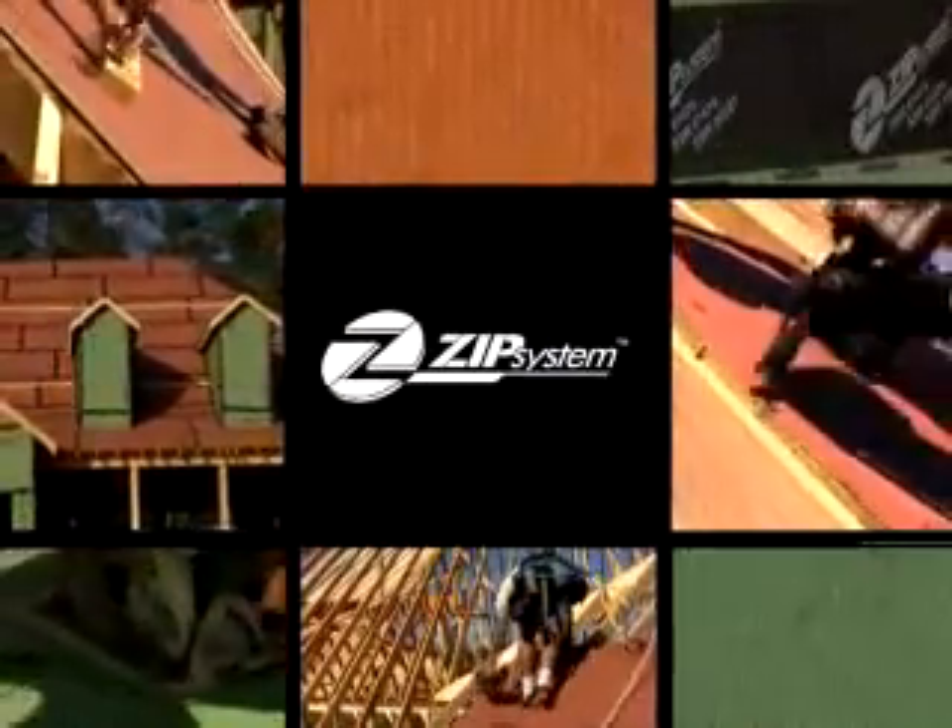Because you want to build faster. Because you want to build easier. Because you're always looking for ways to build smarter. You'll want to start building with Zip System Roof and Wall Sheathing.